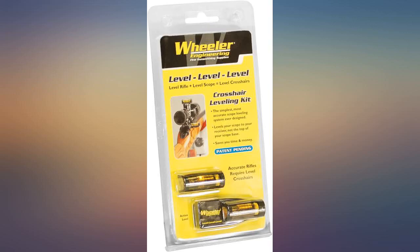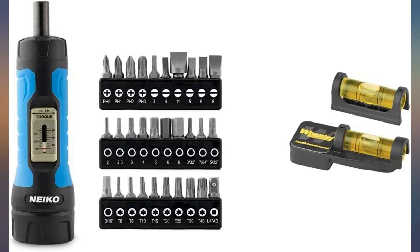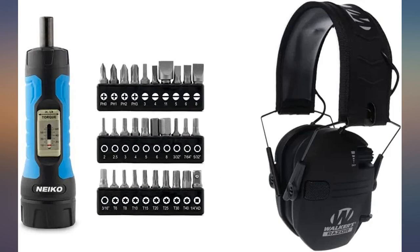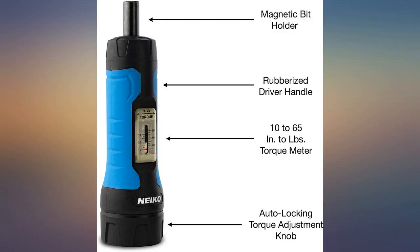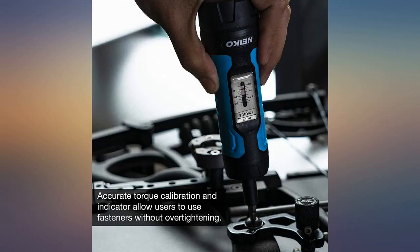Perfect for mounting optics. All these years I've only been guessing if my mounts and rings were torqued properly. Once I used this, I found all my rings were under-torqued. Driver is very simple to adjust and use, comes with a nice bit assortment. Highly recommend. Positive click when it slips.